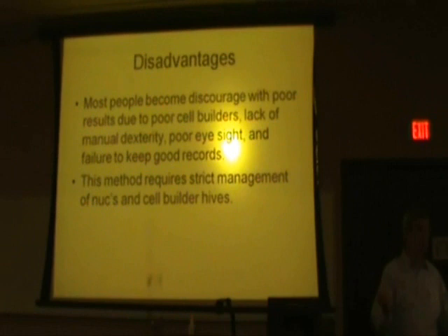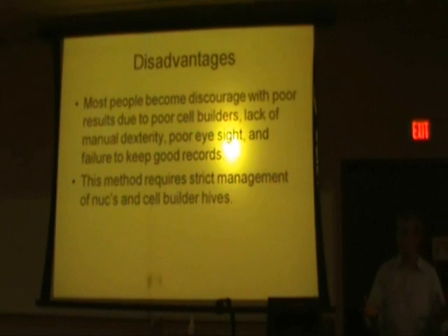A lot of people don't realize that grafting is a skill that's acquired — it takes a while to become good at it. If you give up right away, you may say you prefer the Jenner method, the Miller method, or the Hole Punch method because you get better results that way. You have to do what is best for you. You need to manage your cell builder and your nucs on a strict time schedule — if you're not good at managing time, you're going to have trouble with the Doolittle method.